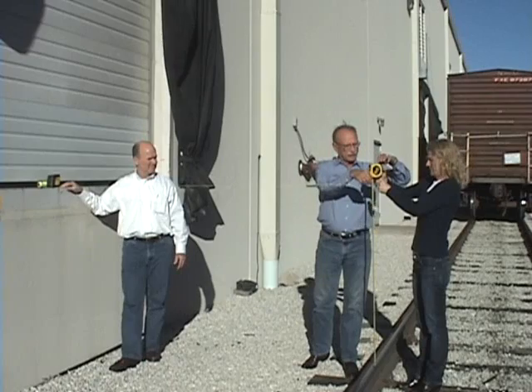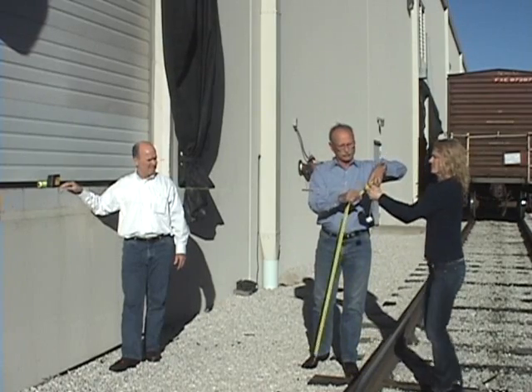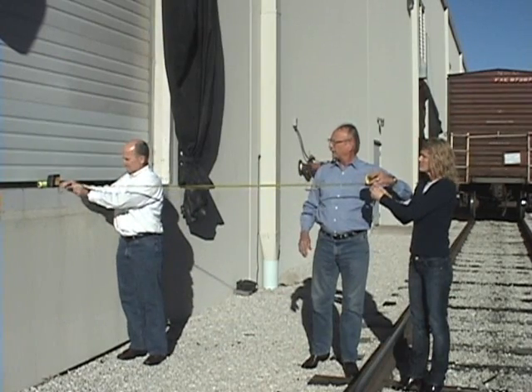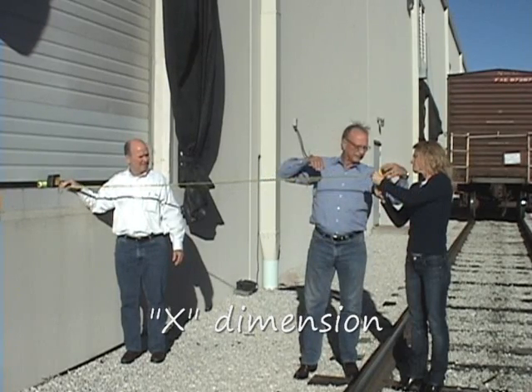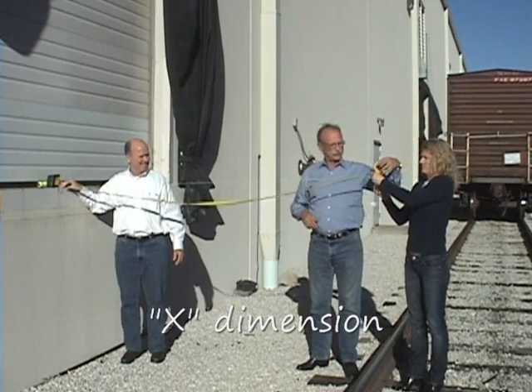Now we're going to take from this same location — hold your fingers right on that, keeping it level to the face of the dock. Make sure the string is still level. And we have 89 and a half inches. This is the X measurement.